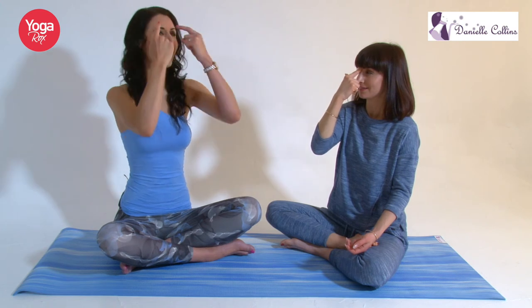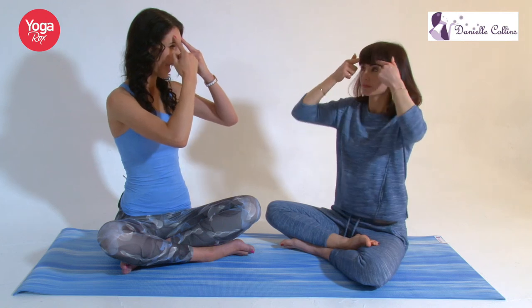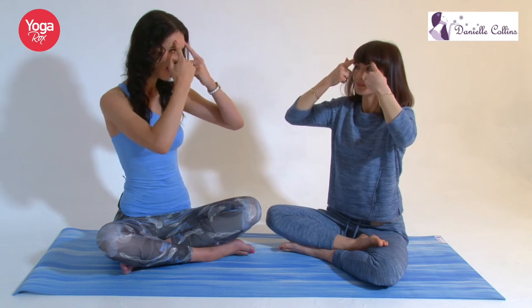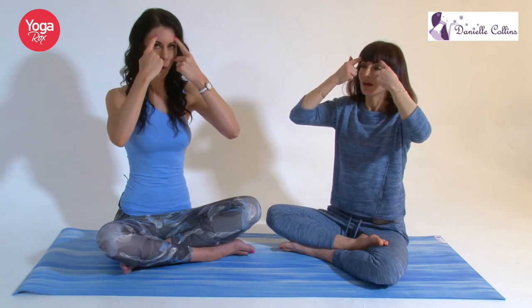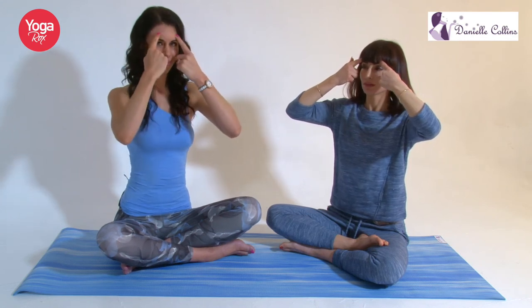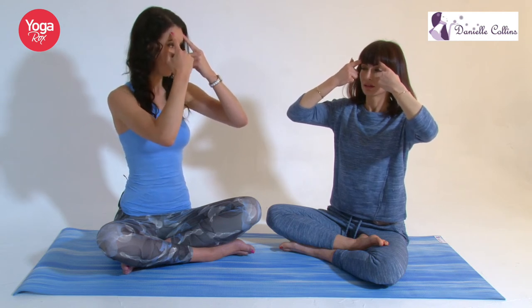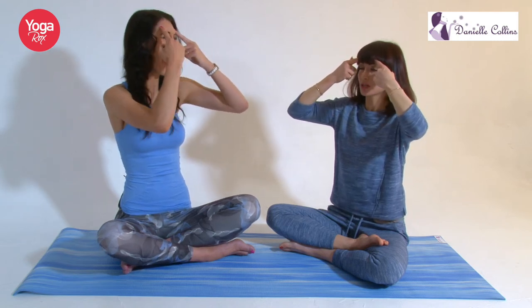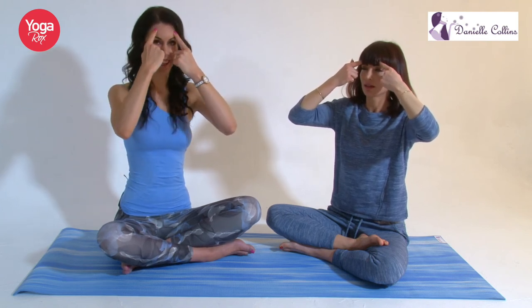Now we're just going to take our two middle fingers and come above the eyebrows, just in line with the pupils, and just press here. These acupressure points are used a lot in face yoga and they're really good for not only helping the skin to look better — helping the circulation, helping with boosting the collagen — but they're also having those deeper benefits in terms of well-being as well. So we're just going to circle gently in one direction, then circle in the other direction.